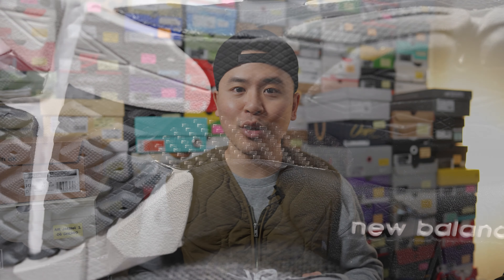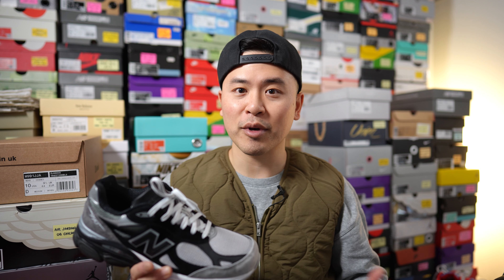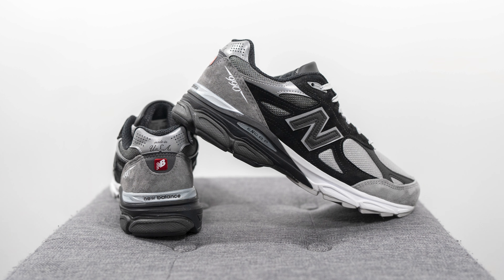That breaks down the look and construction of this pair. For those wondering about sizing, these fit like most of my other 990 V3s — I personally prefer to go a half size down. My foot measures as a true size 10, slightly on the wider side, and I wear a 9.5 in most of my 990 V3s. It leaves about a finger's width between the top of the shoe and my toe, which I think is fine. Whatever size you normally wear for the 990 V3, whether that's half size down or true to size, just stick with that and you'll be fine with this pair.